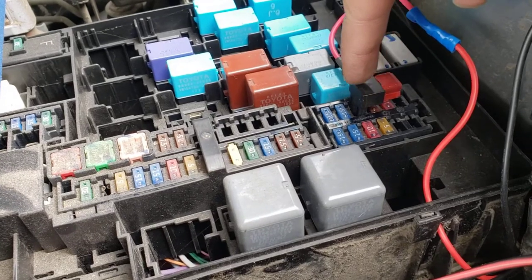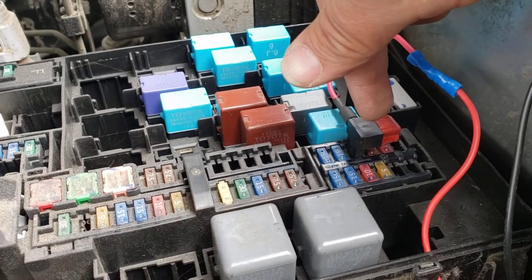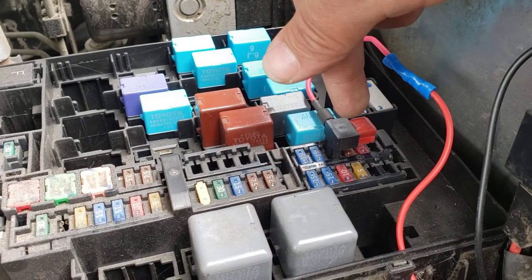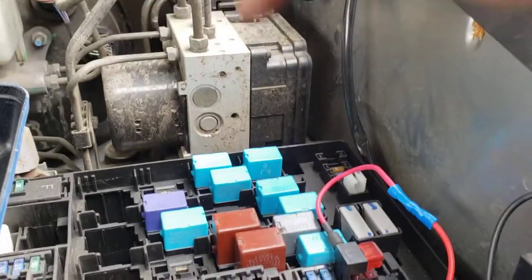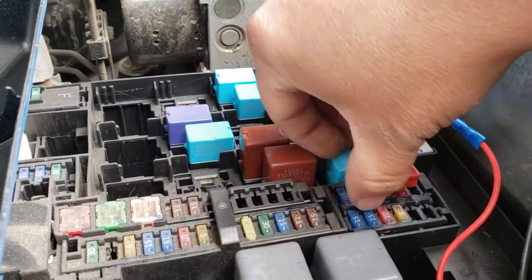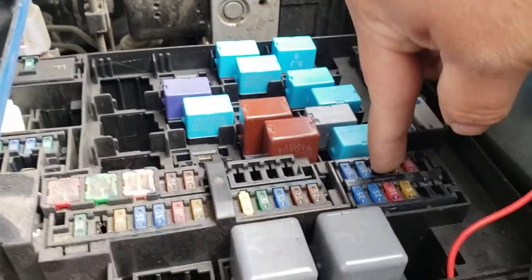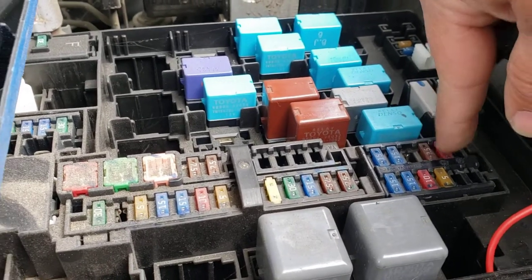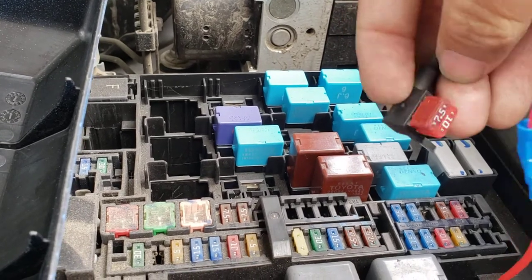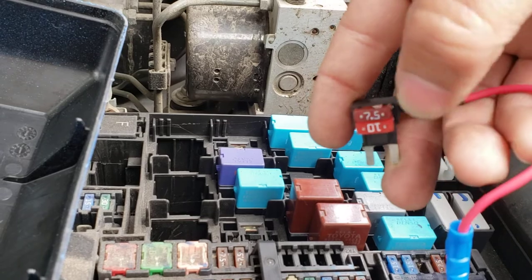The instructions on this add-a-fuse said to pull the original fuse from here and then hook up the fuse I'm going to use for the accessory on slot B, which in this case happens to be the top one. Let me pull it out so I can show it to you. So that's where the original 10-amp fuse used to be, and you hook up the accessory fuse to slot B, which is the top one right here.